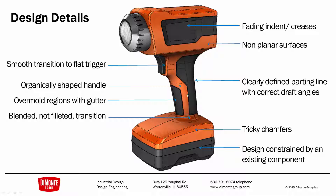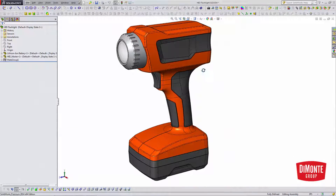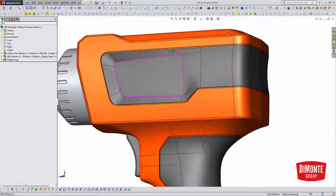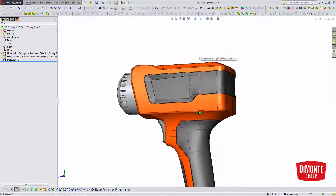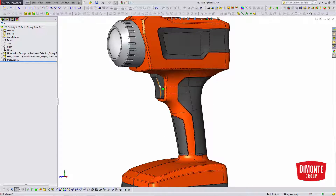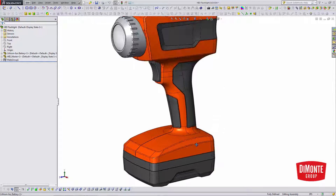There is an overmold area as well. We need to maintain our design and constrain it to this existing 18-volt battery. We can see in SolidWorks the design is actually quite tricky — we have this fading indent where these chamfers seamlessly fade out, we have the smooth handle with trigger, and this 18-volt battery already exists that we're going to need to design around.